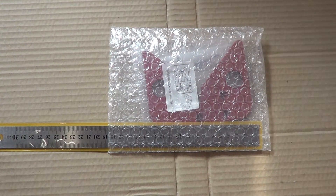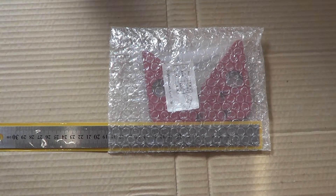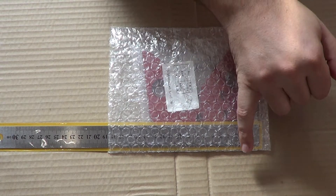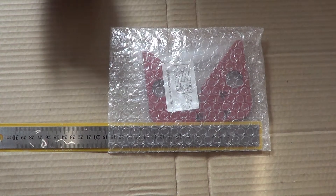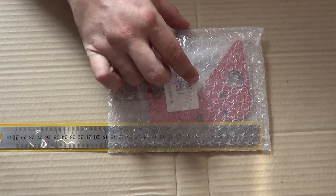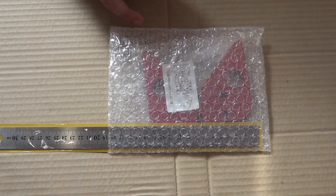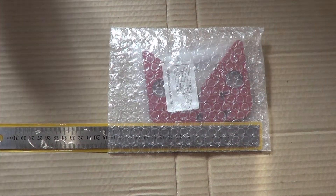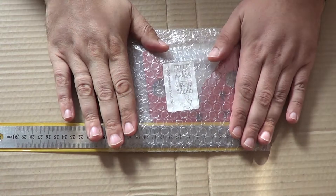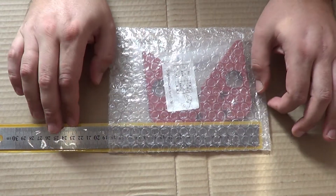Здравствуйте, друзья! Вы уже видели инструмент в работе и поняли, что он помогает нам отметить угол: линию под углом 45 градусов, под углом 90 градусов, провести линию на заданном расстоянии от кромки вашей заготовки и найти центр достаточно больших по диаметру предметов.